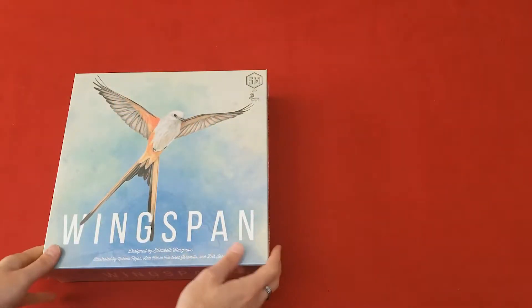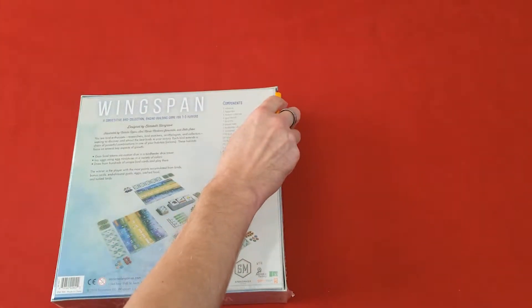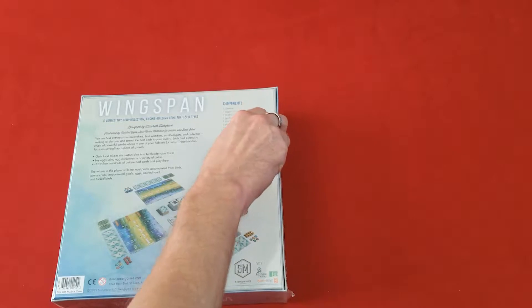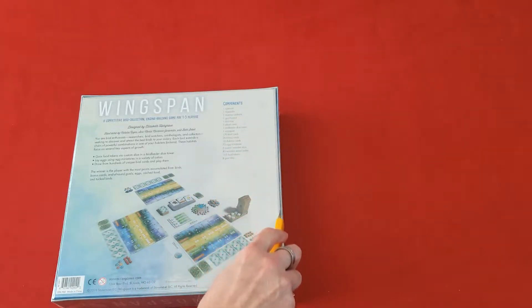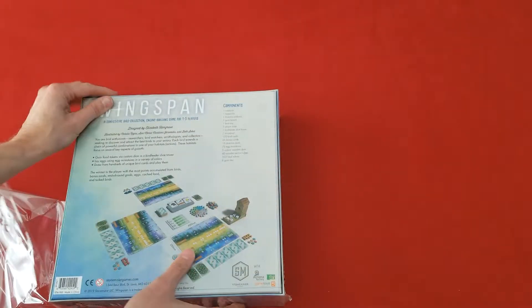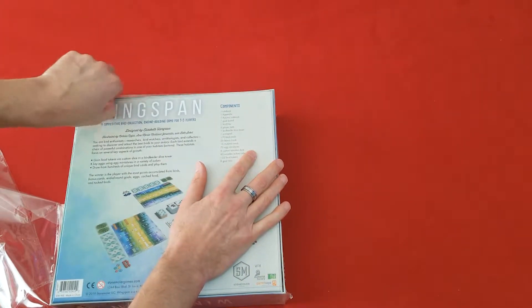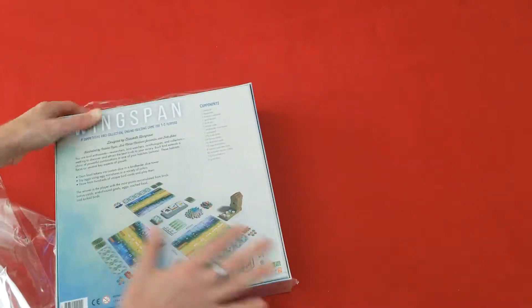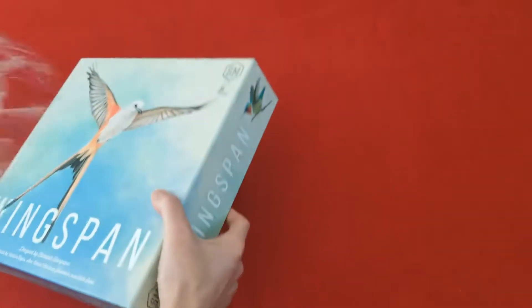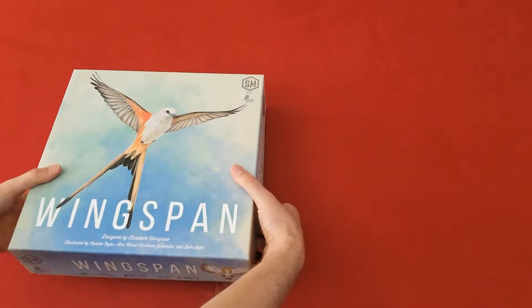As you can see, Wingspan is still in shrink. So let's flip it over here, and I'll very carefully cut the shrink off. There we go. Let's see what's inside.